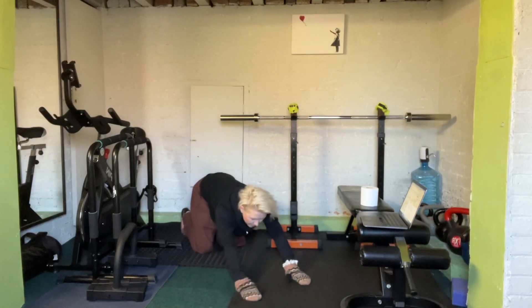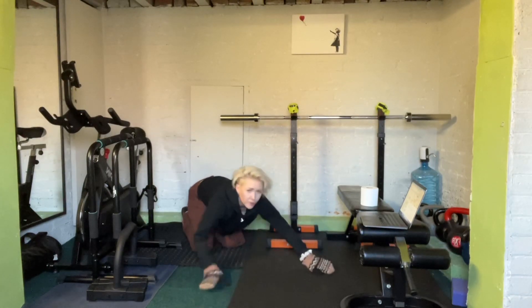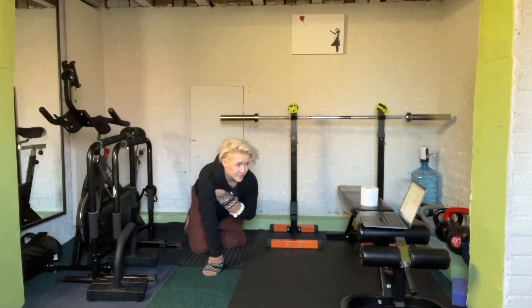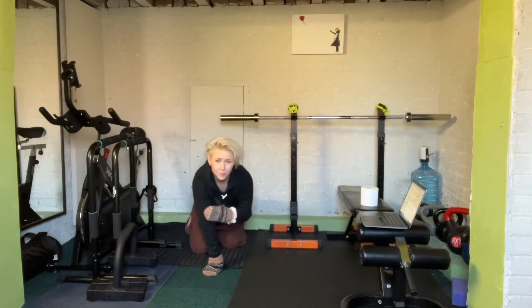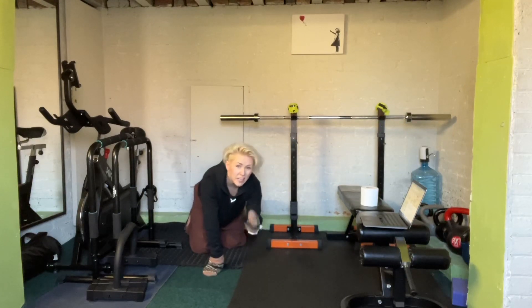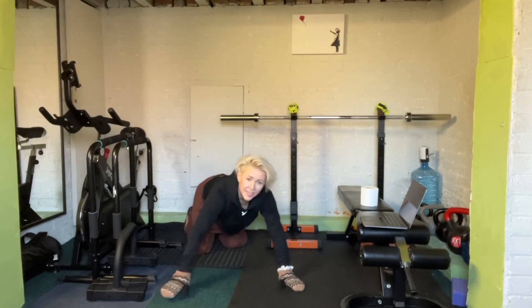The narrower you bring your hands, the more it's going to work your triceps. And the wider you go, the more it's going to work the bigger muscles on your chest. So unless you've got a specific reason to do more tricep work, I'd recommend focusing on a normal, comfortable range — or even slightly wider.